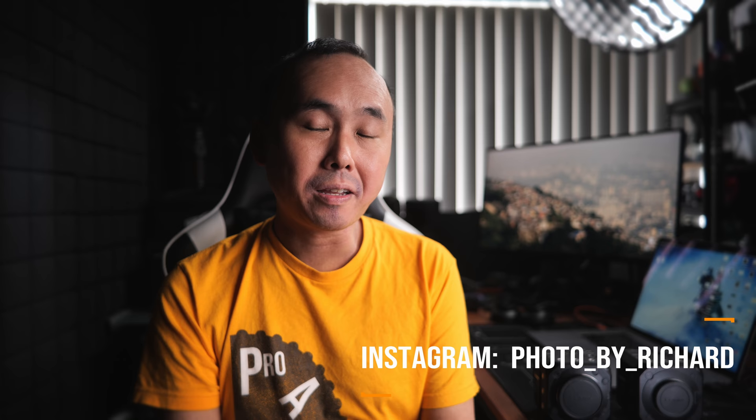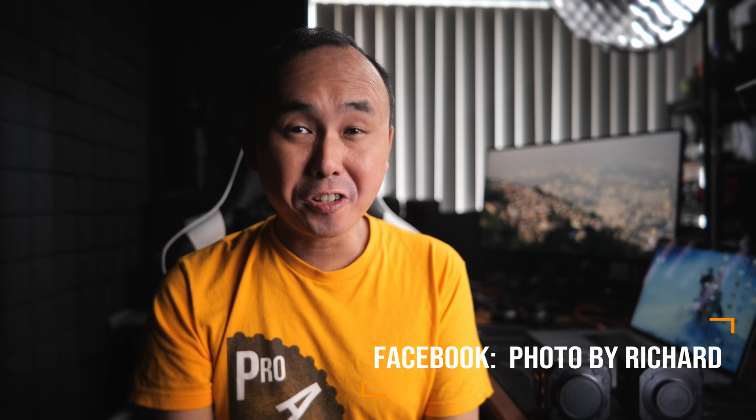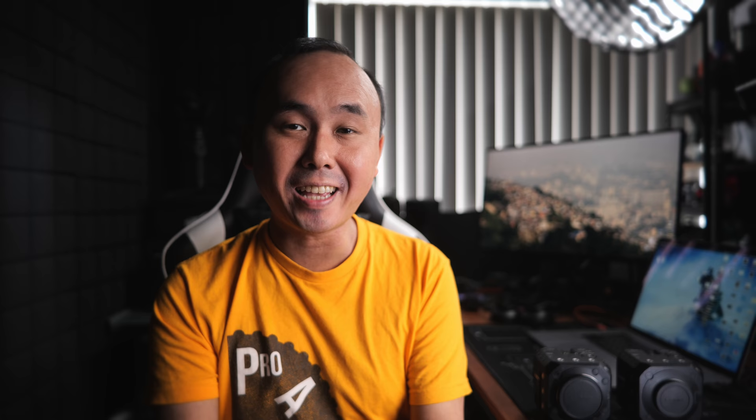Just before we start, I want to mention the camera I'm using is a pre-production model running pre-production firmware. If you are watching this video just after the camera is announced, I'm going to do a live stream where I'll talk about this camera, some other products, and there's also a giveaway. Check the link below — I would love to see you guys at the live stream.